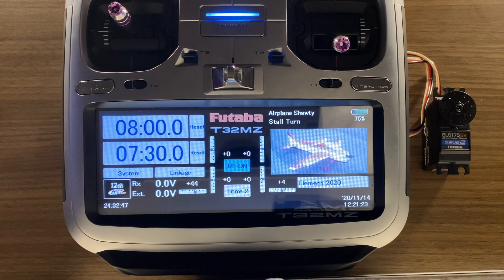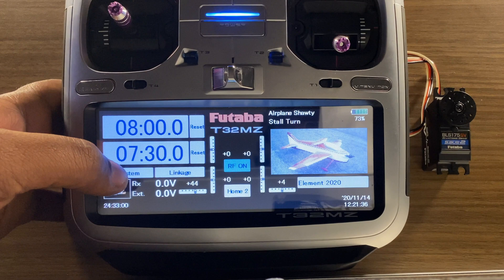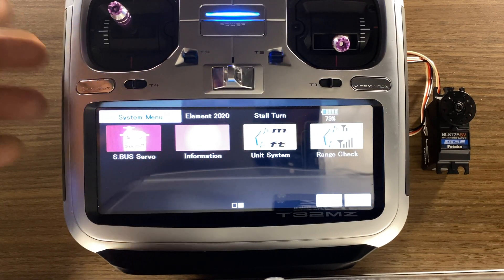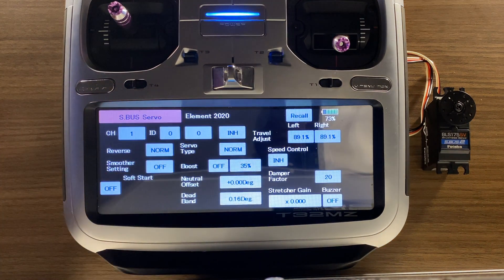So let's talk about programming the servo. Here I have a BLS-175, which is typically used as a rudder servo on an F-3A model, be it a biplane or a monoplane. I'm also going to be using my 32MZ here to program the servo. First, we're going to go to System, page over, and click on SBUS Servo. This is going to bring up your SBUS servo menu.